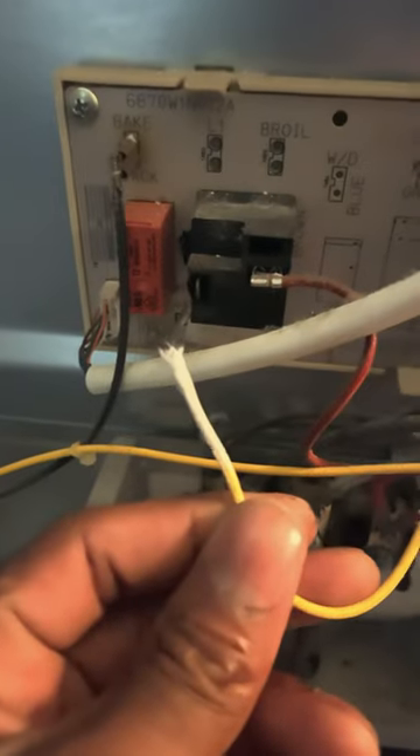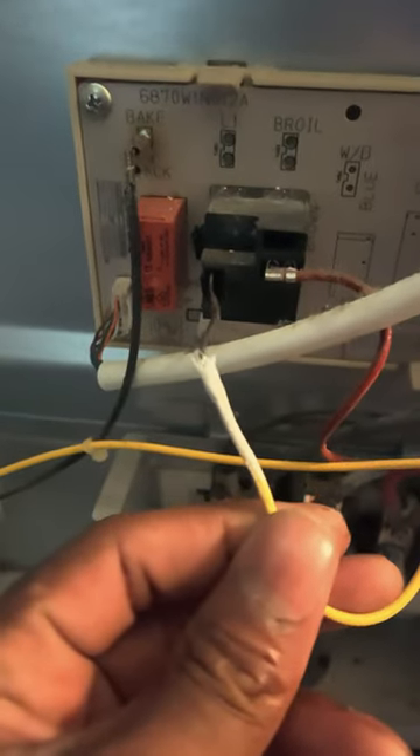I thought the baking element went out on this stove, tested the baking element with the multimeter. But what I noticed was this wire that goes right here wasn't plugged up — it was burnt out. So I went and got some connectors.